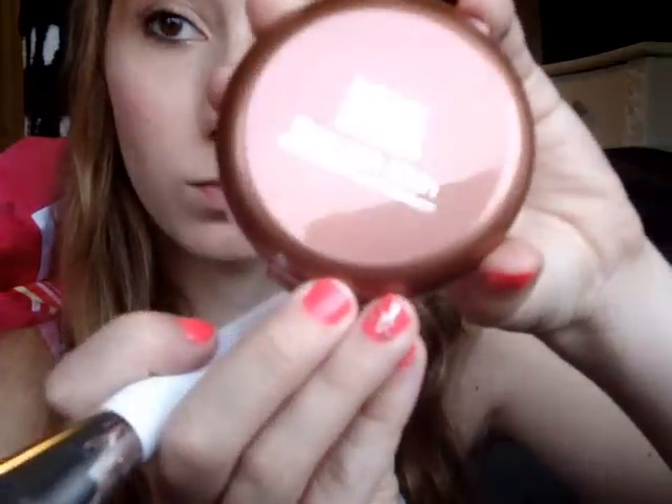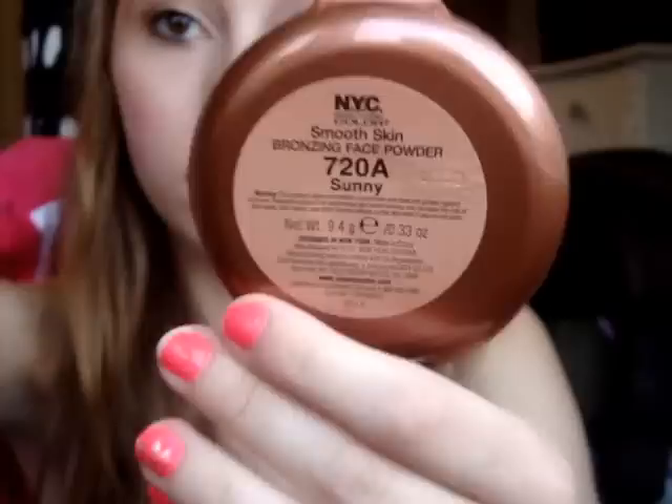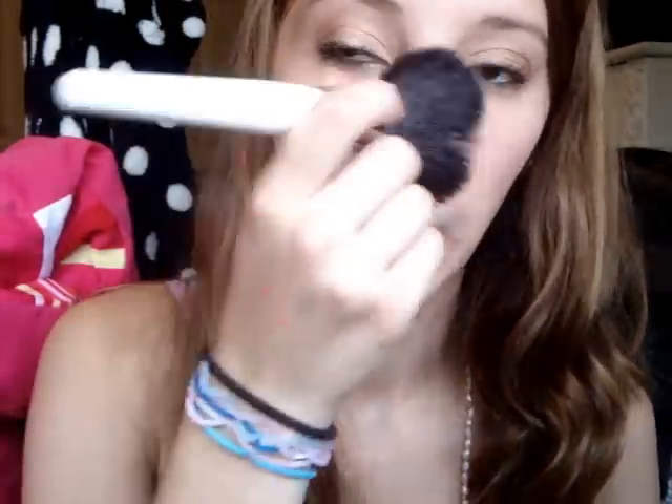You want to look like you have a good tan even if you don't. You don't want to make yourself look orange, but as long as you have a little glow on your face, people will notice. I'm going to take my NYC Bronzer — this is 720 Sunny — and put my brush in it. Just get a little bit and put this on my face. You can lightly put it everywhere or just on your cheeks, but don't put too much on because that will make you look orange.